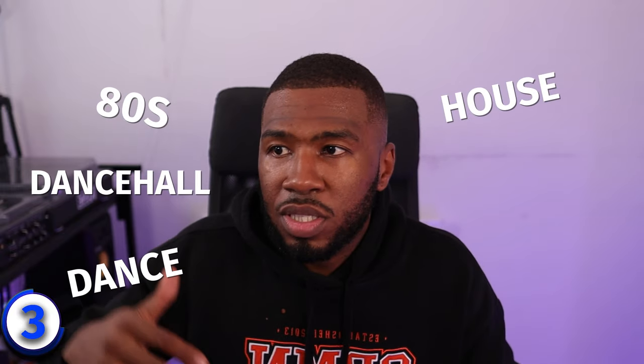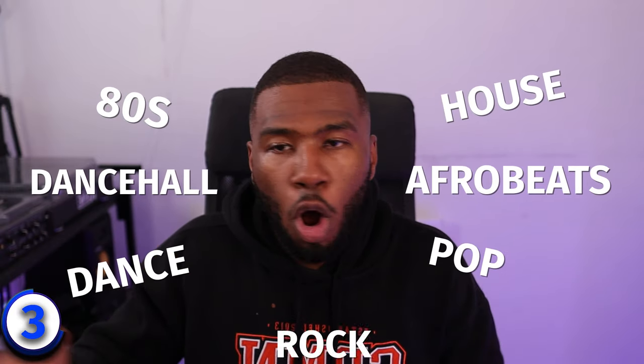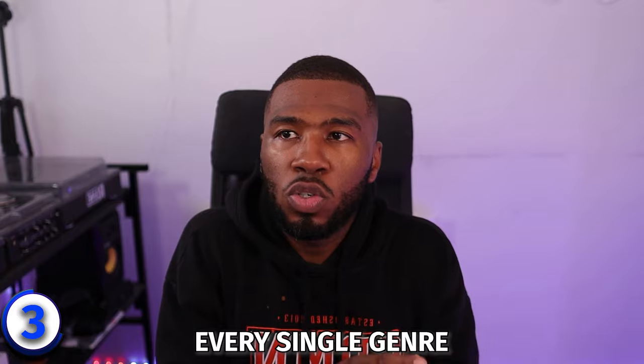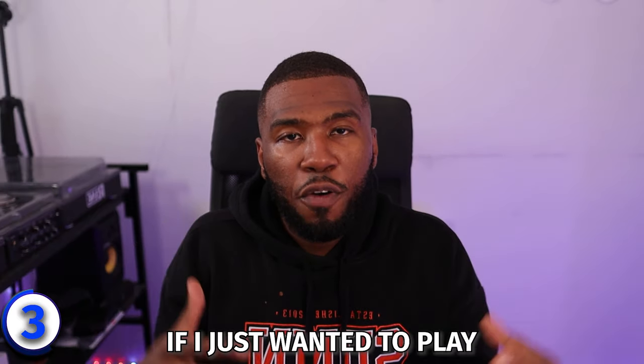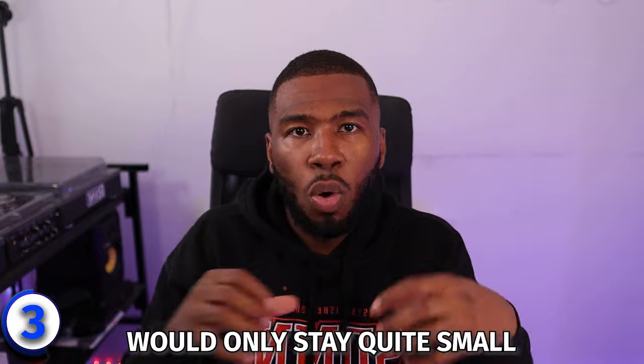In my music library I have genres like 80s, dancehall, dance, house, afrobeats, pop, rock — literally every single genre I feel I need. With all these genres, I can play weddings, birthday parties, clubs, corporate events. I can literally play any event I want and that allows me to expand my DJ brand. If I just wanted to play old school R&B, the DJ CB brand would stay quite small. But now because I'm playing different genres, going to different places and DJing in different cities, I'm able to expand the brand.